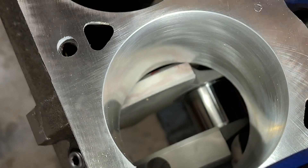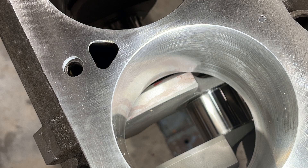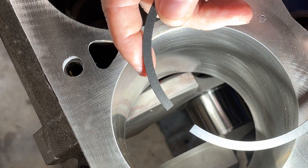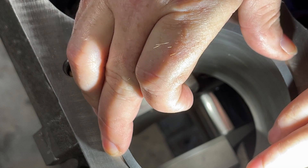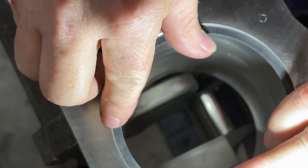Now the second ring — I'm going with 30 thousandths. See right there? Let's see if we can see that — it says 'top' right there. In other words, one side goes down and the other side goes up. Now let's push this down an inch.